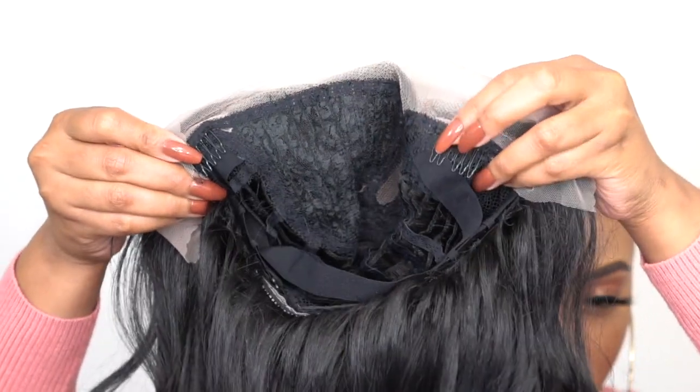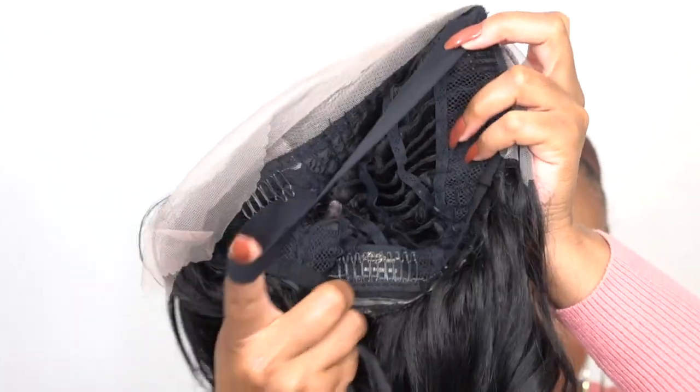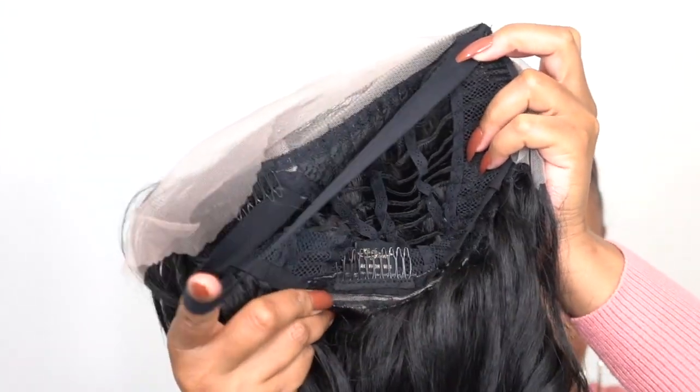Let's get into the cap construction. You get two combs at the front, one at the back, and the adjustable straps. You also have an elastic band back there, but it doesn't really help so much to make it a glueless lace wig. If you were to pull anything back away from your face, you would need to glue it down — because it will lift up and it's noticeable.